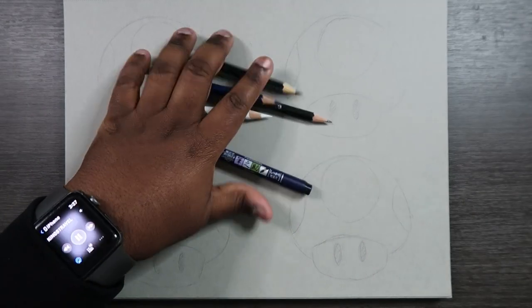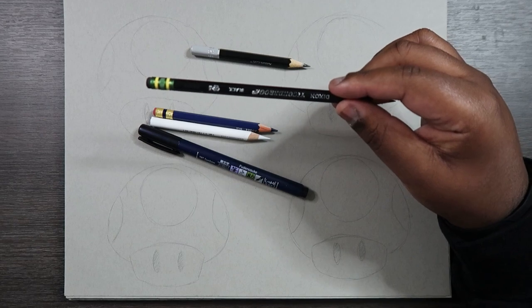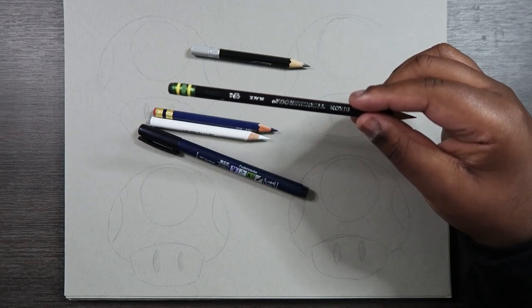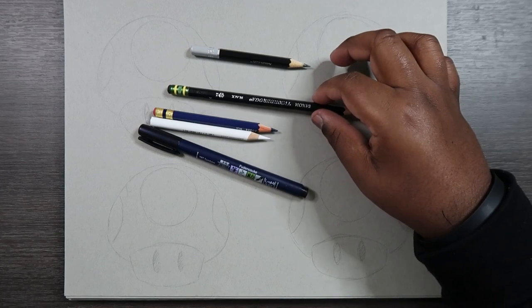Before we get into the video I'm going to show you guys what my pencils look like. I'm going to be using my standard HB pencil — these pencils are not hard to find, in fact these are the same pencils that you may use for school, and the lead in these pencils is very easy to erase, so that's why I call it a standard.